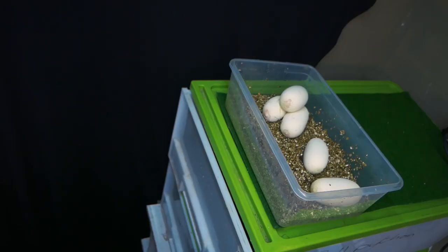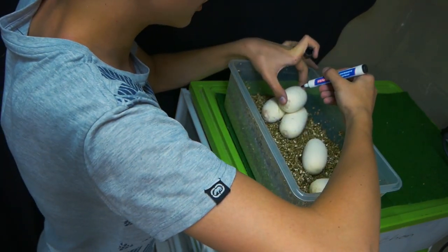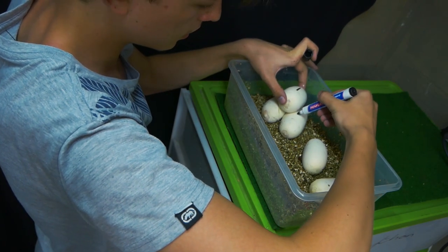That little thing is moving there. I'll just use a whiteboard marker and mark the top of the egg. You can see the little air bubble moving inside there — and that's what you want to be on top when you place the eggs in the incubator.